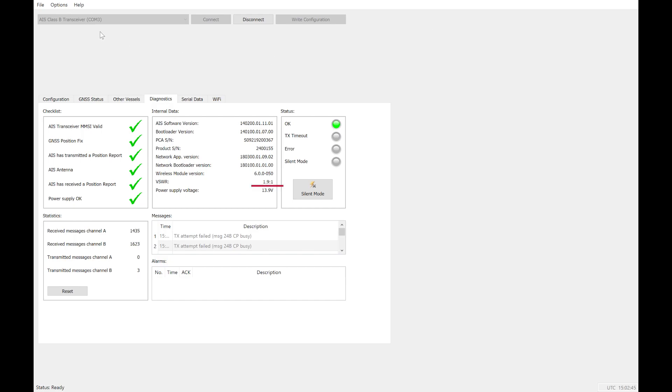Something we also need to look at is the VSWR number. It is an indication of how well your antenna is working. I've heard it needs to be around 2 — it can be a little bit higher, but if it's too high it will give error messages in the application. The last thing we need to do is go to the WiFi settings tab and make note of the WiFi network name and password. We need this to connect the iPad or Android device to the network and get the AIS data.